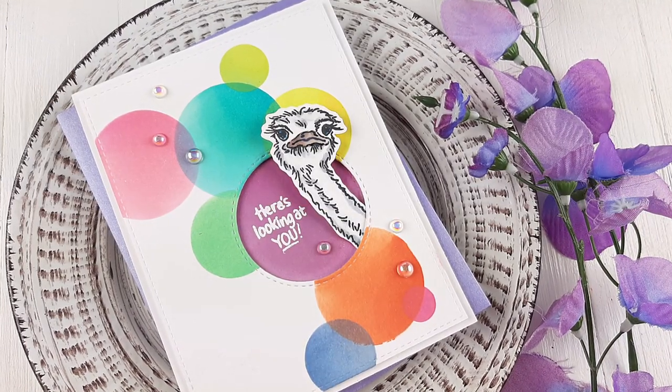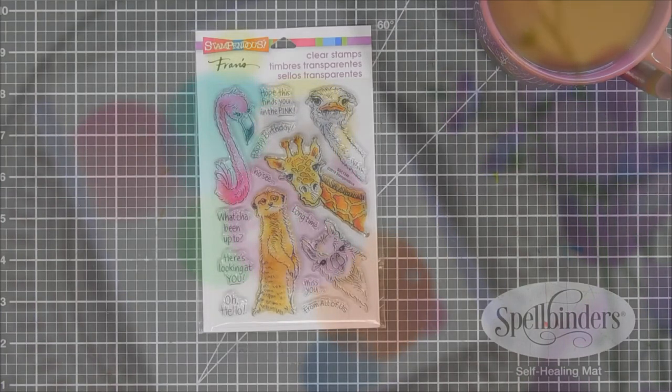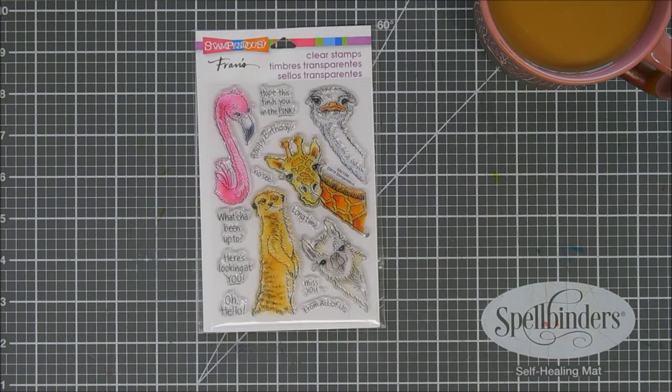Hello everyone, Tina here. I hope you're having a wonderful day. Thanks for joining me for Try It Out Tuesday. Today we're going to create a card, a fun card, using a stamp set from Stampendous.